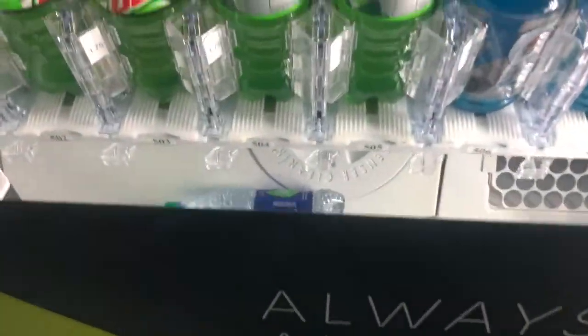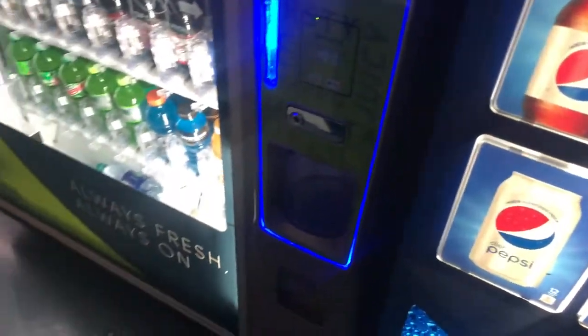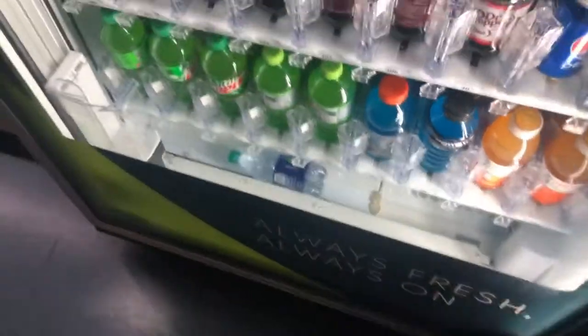And then we have a pot machine, also a newer machine. My dad works at the Federal Reserve Bank of Philadelphia, by the way, even though I live in Delaware. Regular pot machine, but these are newer.